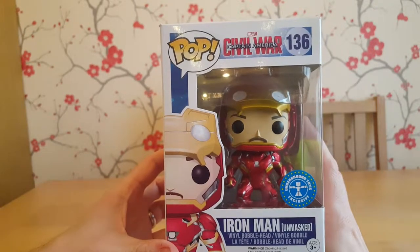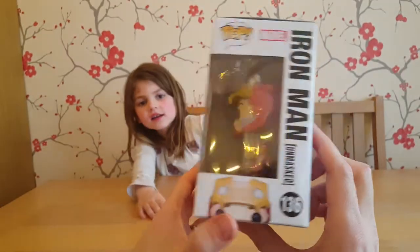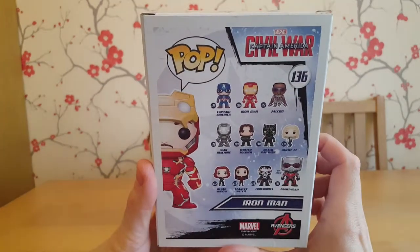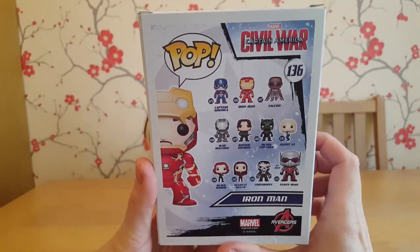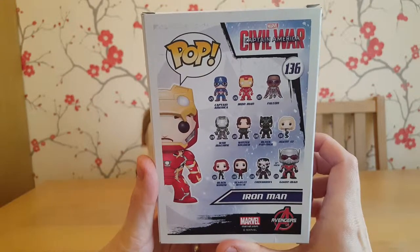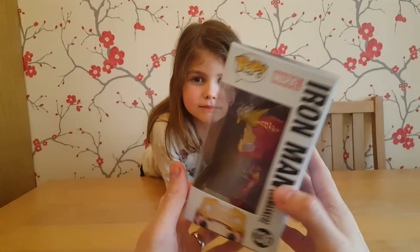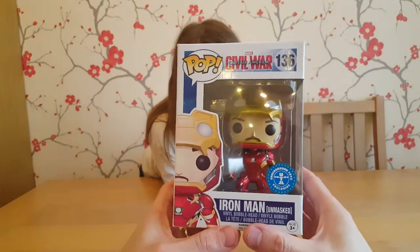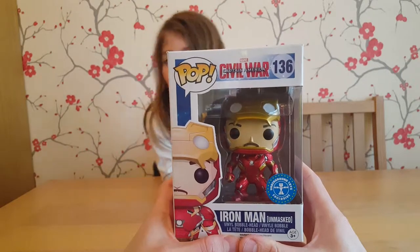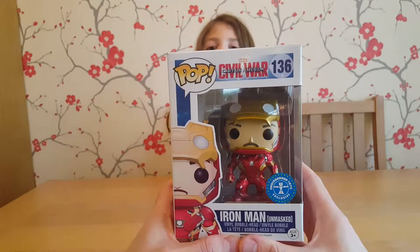On the back you can see all of the other ones you can get for the movie. We recently opened the Giant Man Funko Pop, so this is number 136. We'll get this one open so you can have a closer look at it — it looks pretty cool.